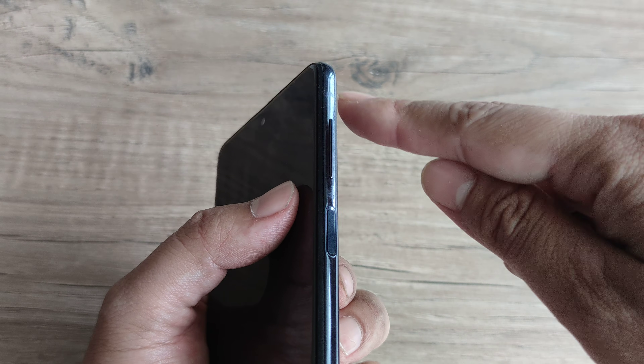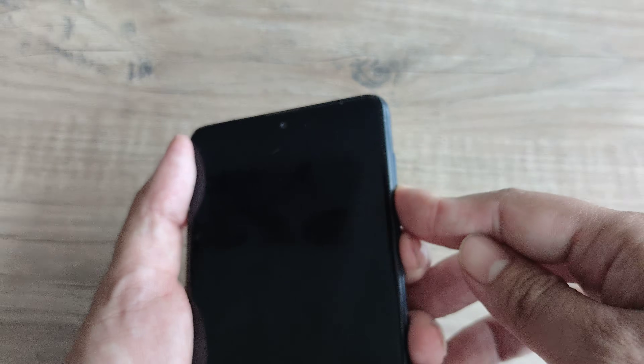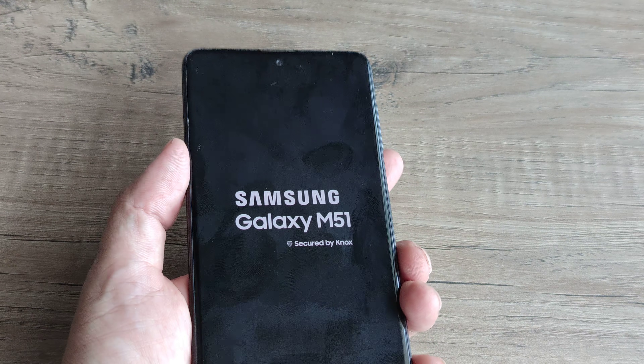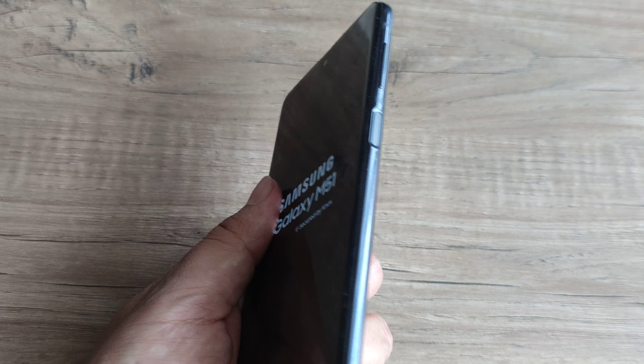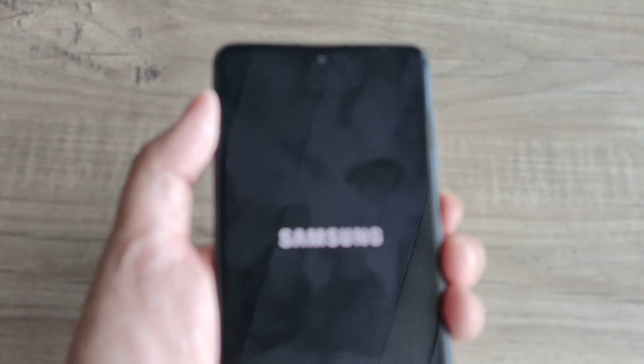One thing you can do is turn the phone to the side. This is the volume up, this is the volume down, and this is the power button. You need to press the power button and the volume down button simultaneously. Hold both of them together until you see the Samsung logo on the screen and the phone should start. This is method one.